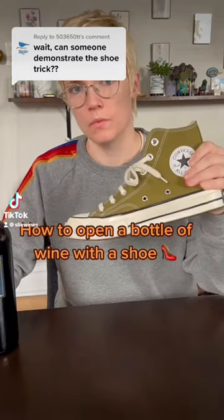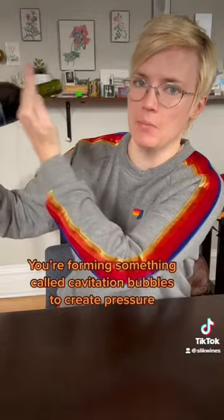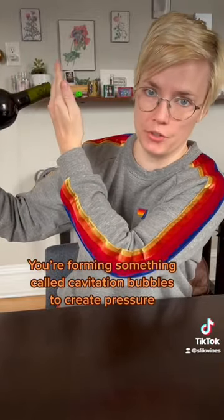How to open a bottle of wine with a shoe. I like a shoe that sort of hugs the bottle. The idea is that you're gonna slam the bottle against a wall. You're essentially creating a force inside the bottle that will eventually push the cork out.